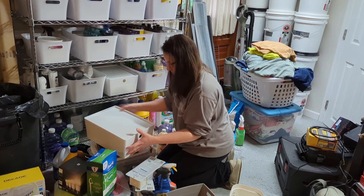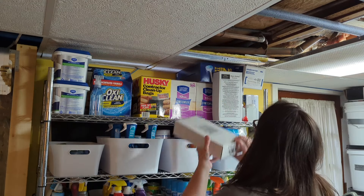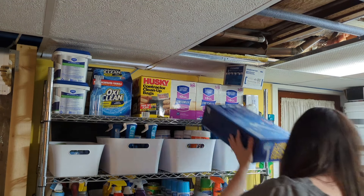One of the other things that really bothers me about the basement is those two baskets behind me. One is filled with towels that we definitely like to have — those are the ones we don't use regularly, we just use them for messes. For example, when the basement was flooding I ended up using a couple of them, so we like to have those down there.